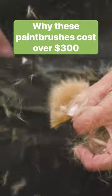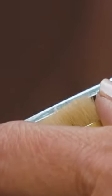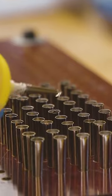A cheap synthetic paintbrush can cost under $2, but the Series 7 Kolinsky Sable brush could cost you over $300. Why? Well, making a Series 7 Kolinsky Sable watercolor brush isn't easy.